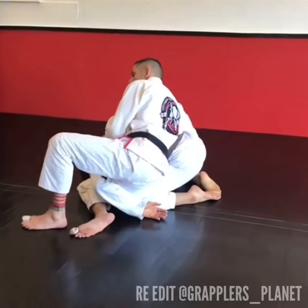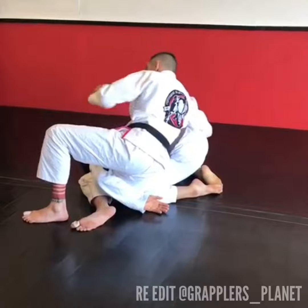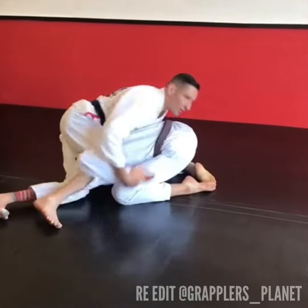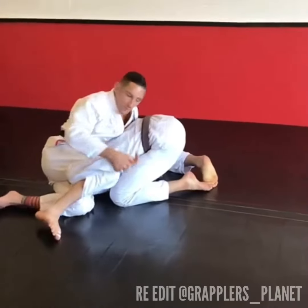Switch my grip, switch my legs. My grip — left hand comes across. My legs — left knee comes down, right knee comes up. I'm already searching for his wrist, and I hit that key lock.